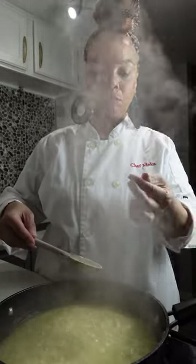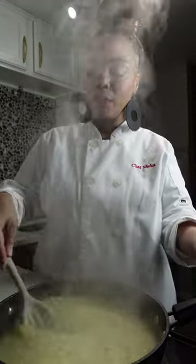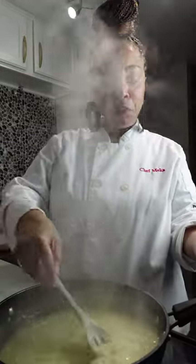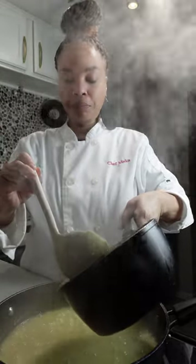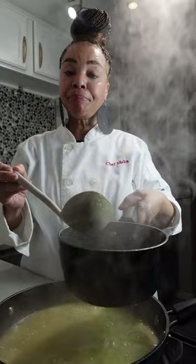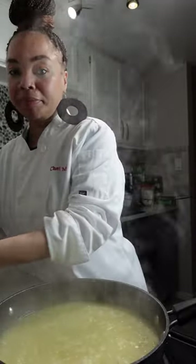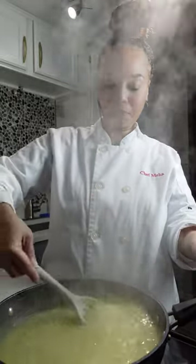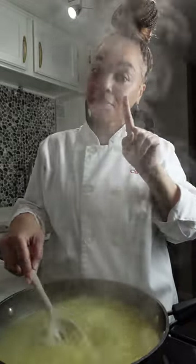I'm trying it right now and it's still crunchy — it's not ready. So I'm going to go in and add some more stock. I've added enough stock where I don't have to use the ladle; I can just eyeball it by pouring it in. After this one we probably have maybe two more rounds of this. The stock is getting low, but I think we probably have one more round and we are good.